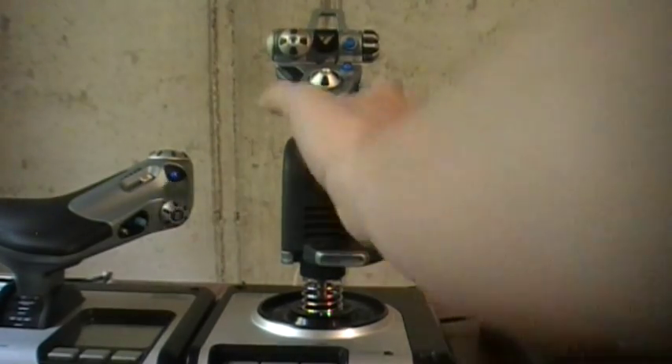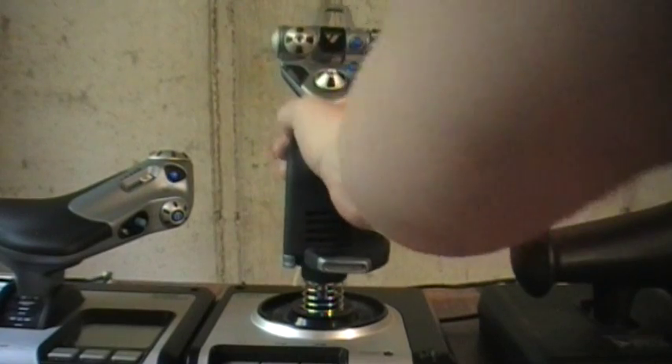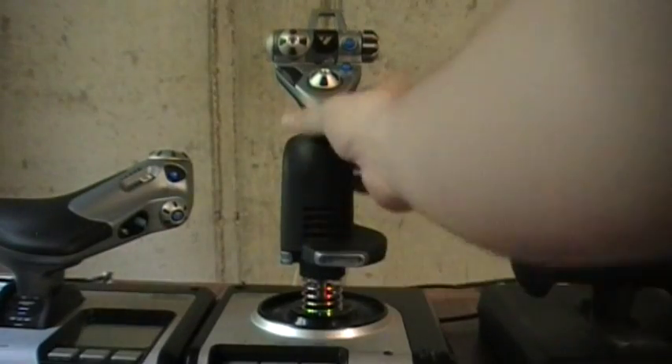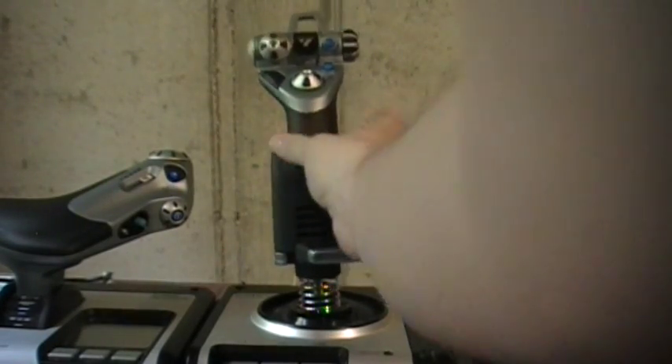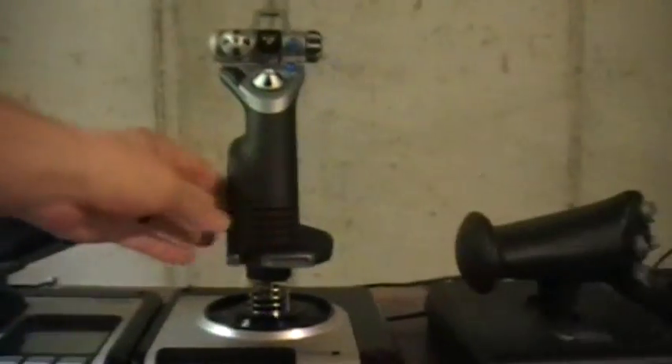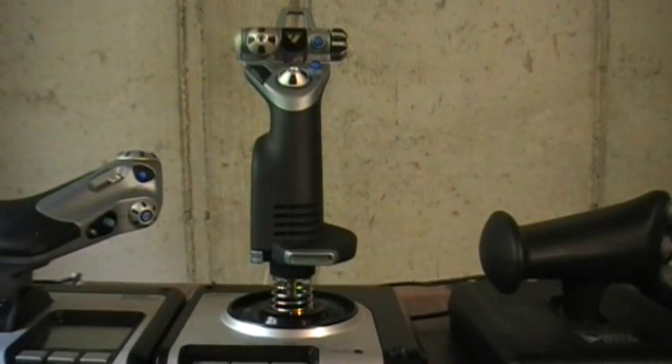The stick itself feels fairly solid. It is cheaper plastic than what CH uses — CH uses ABS. However, Saitek has put a rubberized coating where your hand rests on both the stick and throttle, and it basically masks the feel of the cheaper, thinner plastic. Because of that rubberized coating, it actually feels heavier than it really is.